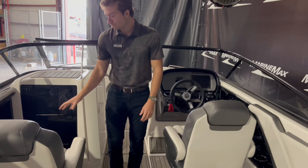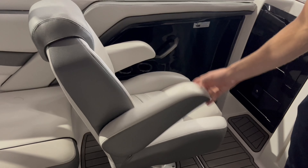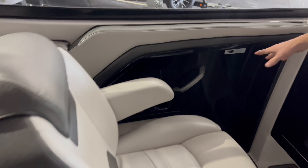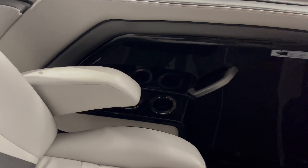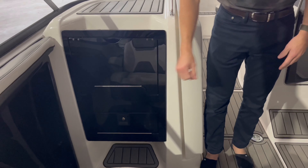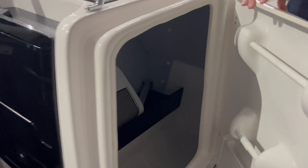On the port side here you have a nice captain's chair with armrests that flip up and flip down — very comfortable for your co-captain. There's a grab rail, three more cup holders, and a nice design with lots of storage compartments to store maybe your phone or wallet. On top of that you have a nice big storage compartment as well.